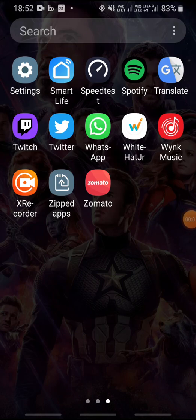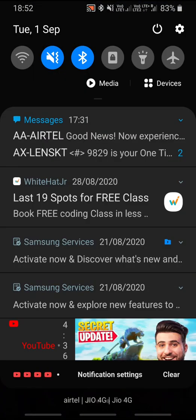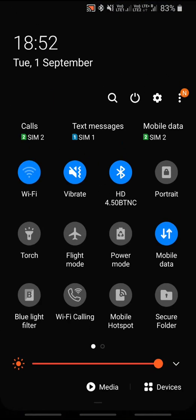Hey guys, Tejas Pratap here. In today's video we will be testing ACT Fibernet 100 Mbps speed test, so let's get started. First of all, we will go and connect onto ACT Fibernet.